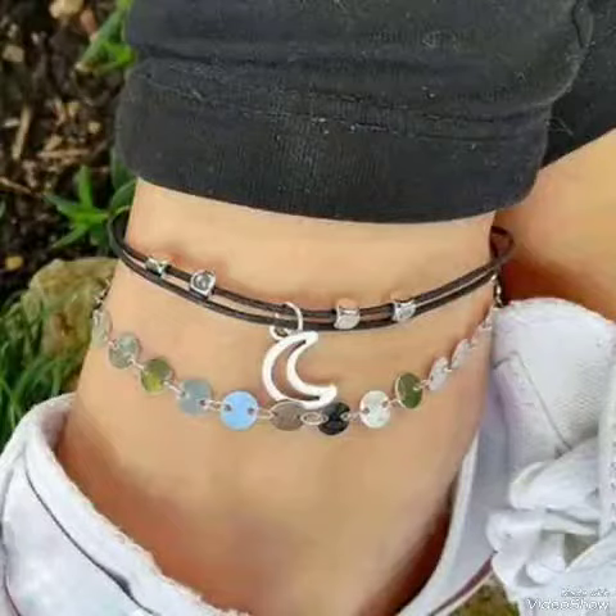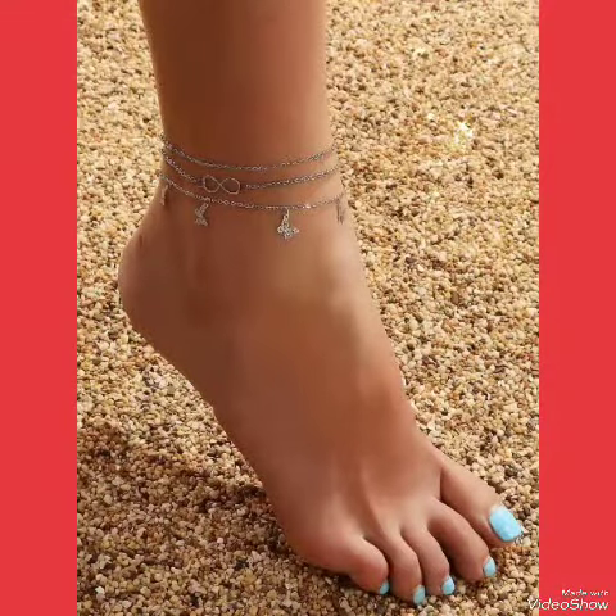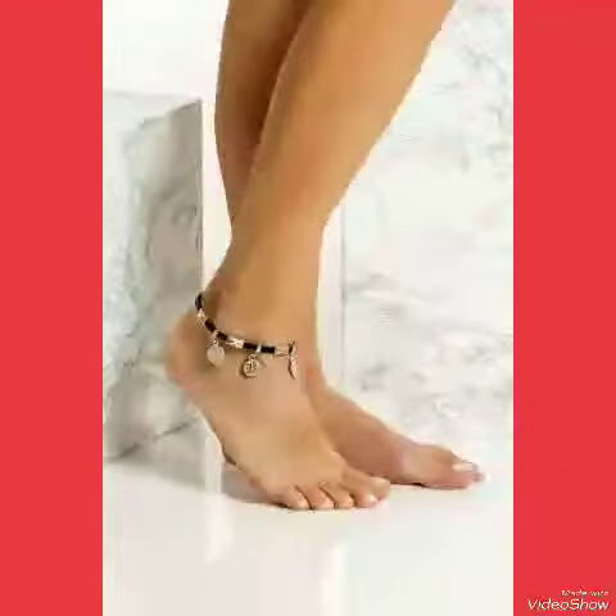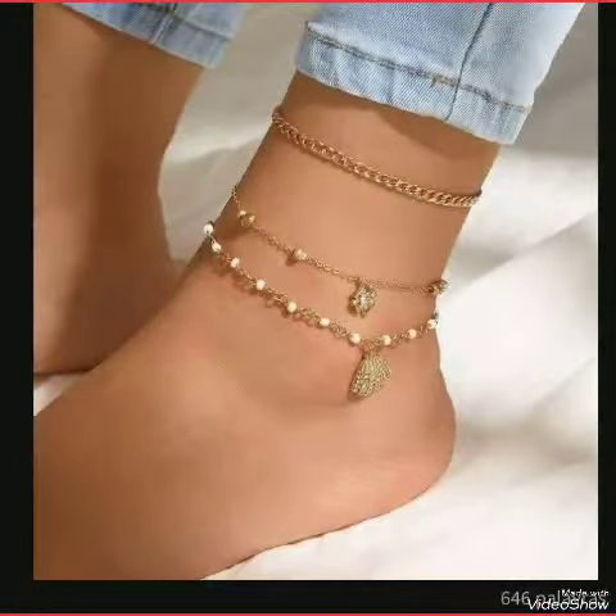Ankle strap bracelets make women look more attractive and stylish. You can wear different ankle strap bracelets with different dresses — it makes your dressing very attractive, beautiful, and stylish.